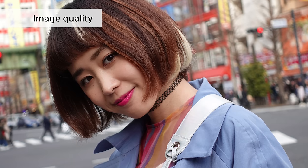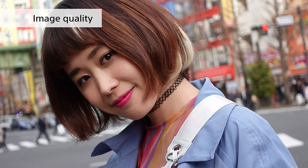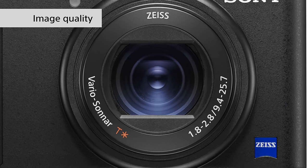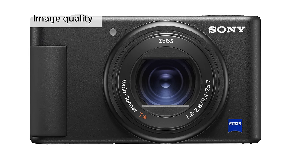Despite its size, the ZV-1 is equipped with a 1-inch type image sensor and an f1.8 lens, which makes it really easy to keep the subject in focus and make it stand out.